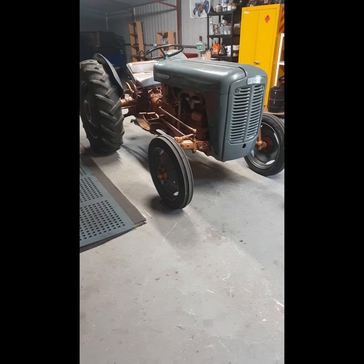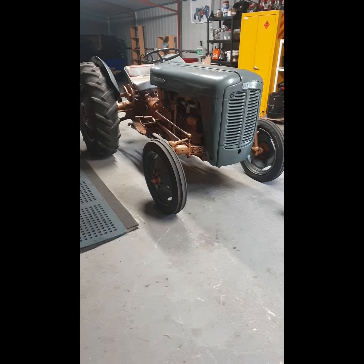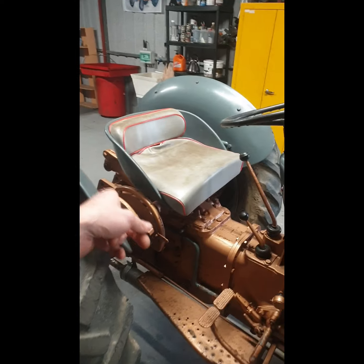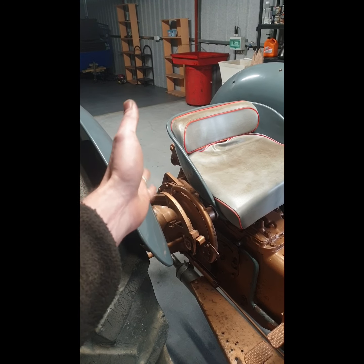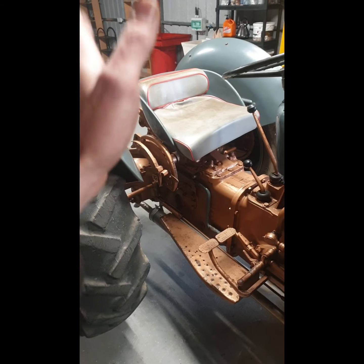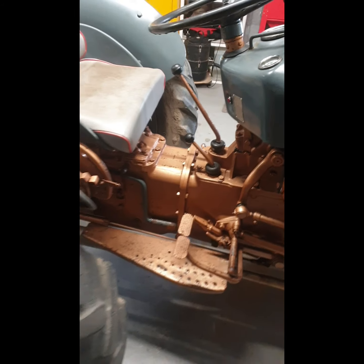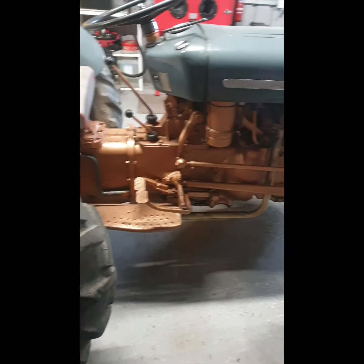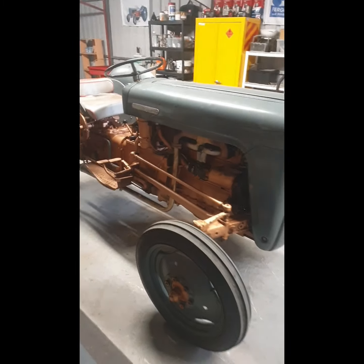I had intended on buying a Ferguson 20 TVO, but this is a little bit different and more refined on the hydraulic side, with constant flow which means you can stop the lift arms at any position between top and bottom. The addition of a high/low box gives three high and three low speeds, and two reverse speeds, high and low. So what are my opinions, and am I going to keep it or sell it?